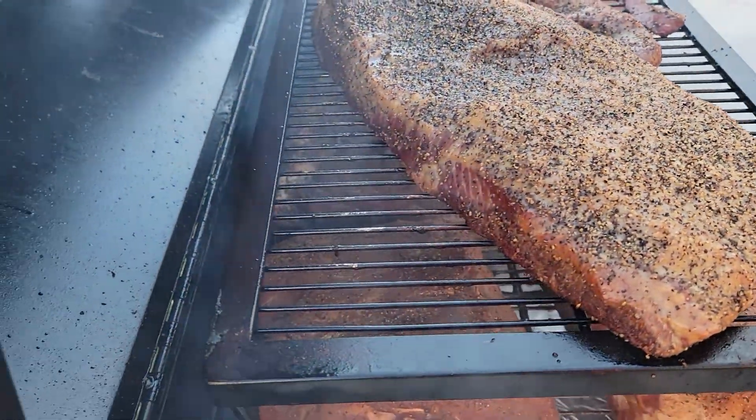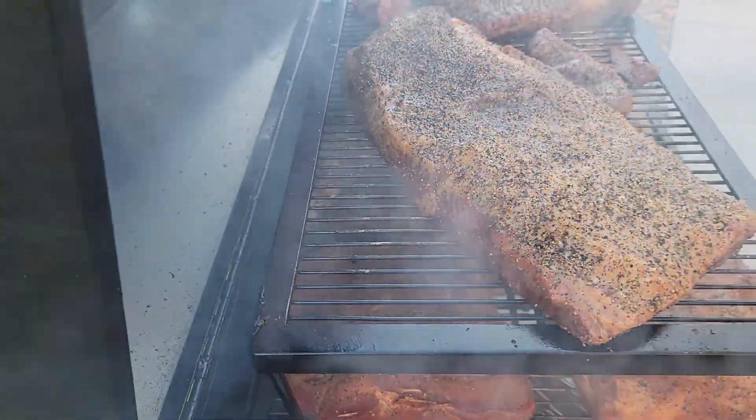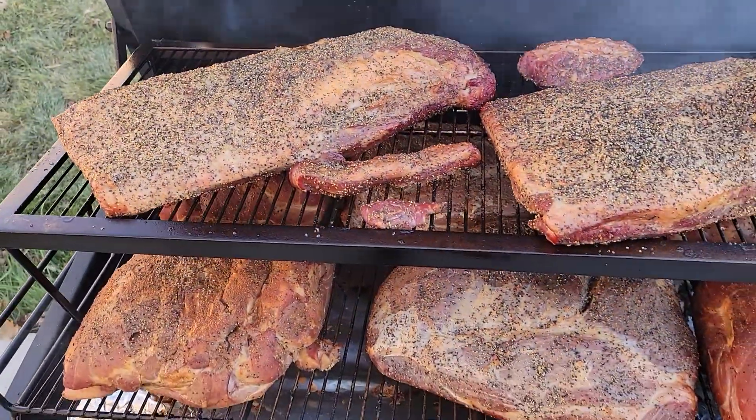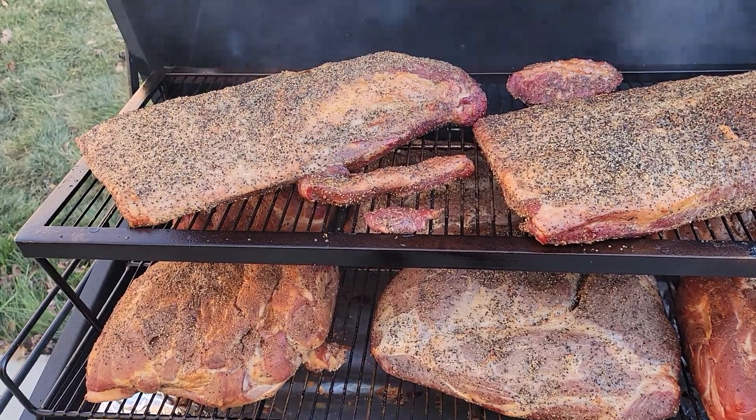Probably next week, November 14th around that time frame, I'm going to be putting on a 65-pound hog on here. And I can't wait to put that on there.